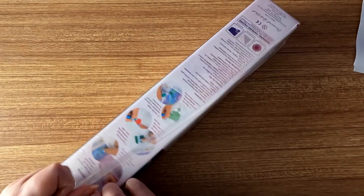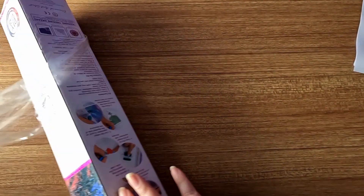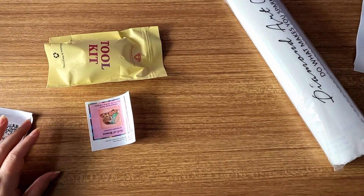I'm going to cut into this and get into it, so let's just throw the plastic to the side. Hope you guys are doing well today! I'll pull out the toolkit, let everything else flop off — box to the side.